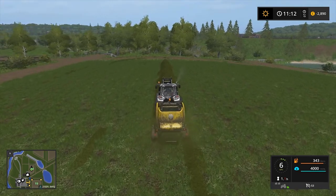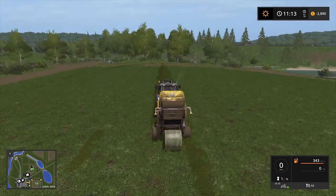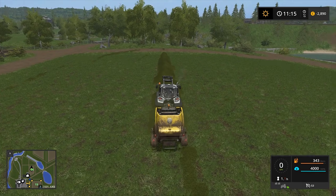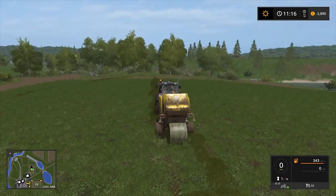As you can see we are losing some of the grass on the side, but this is still quite nice. One day I will do this with the square baler and a larger field, then we can have some fun I think.